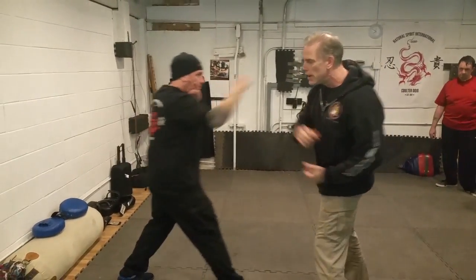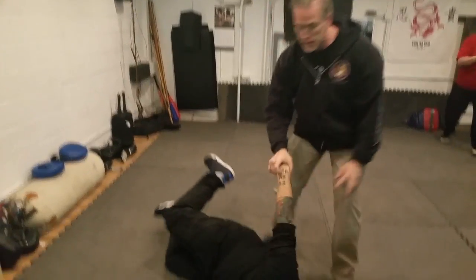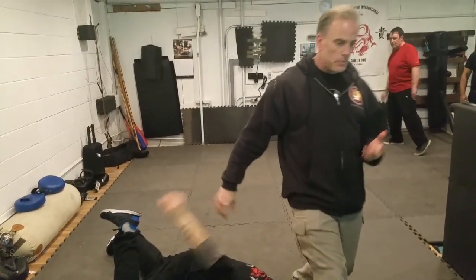So if he comes again a little faster — boom, right into that, right into those eyes. Kick, and down he goes. Stomp right off that.